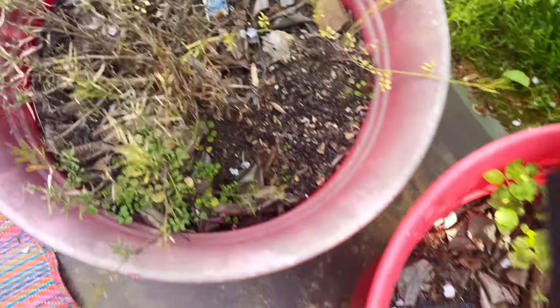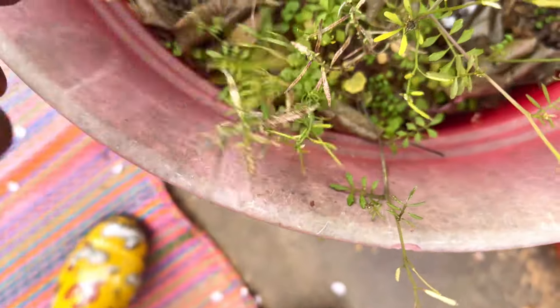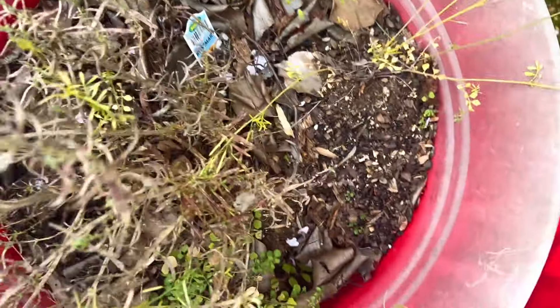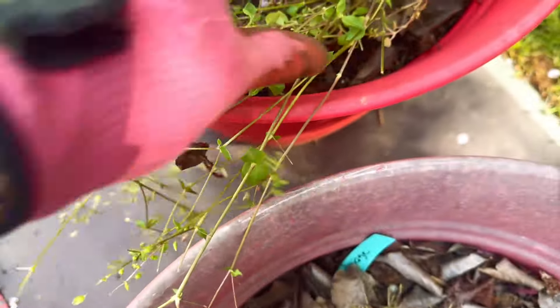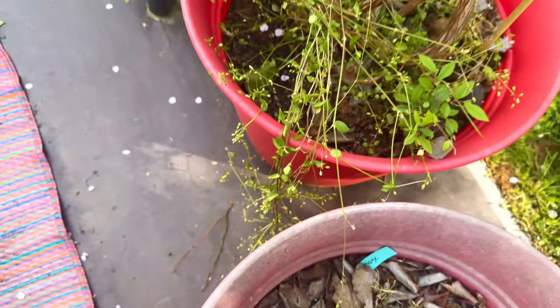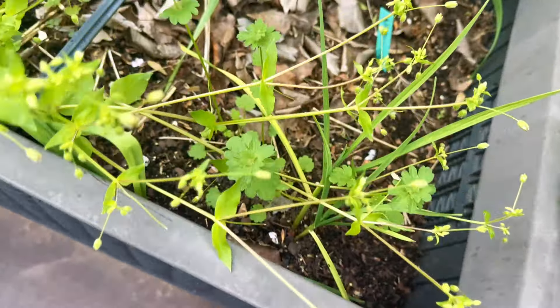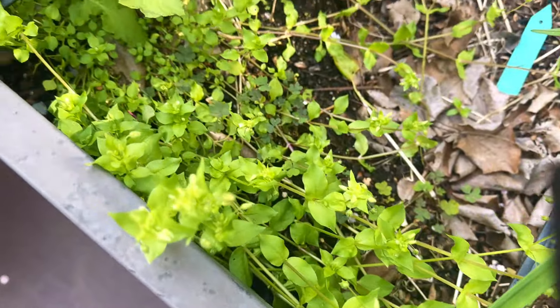Of course my blueberry bushes. This was rosemary — it should come back and it looks like it's trying in areas, so I'm going to cut off all the dead part of that. Even in my blueberry bushes, I've got to get the weeds out of the bottom. You want to take all this kind of stuff out because all it does is compete, and you don't want anything to compete with your veggies and your fruits.